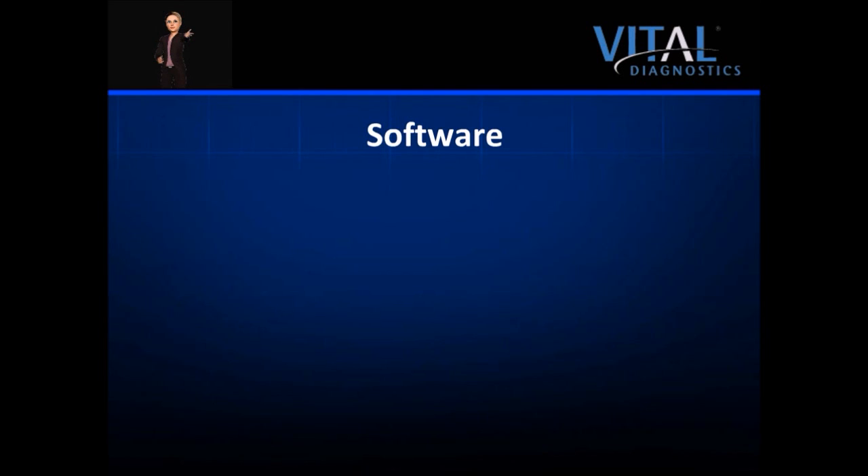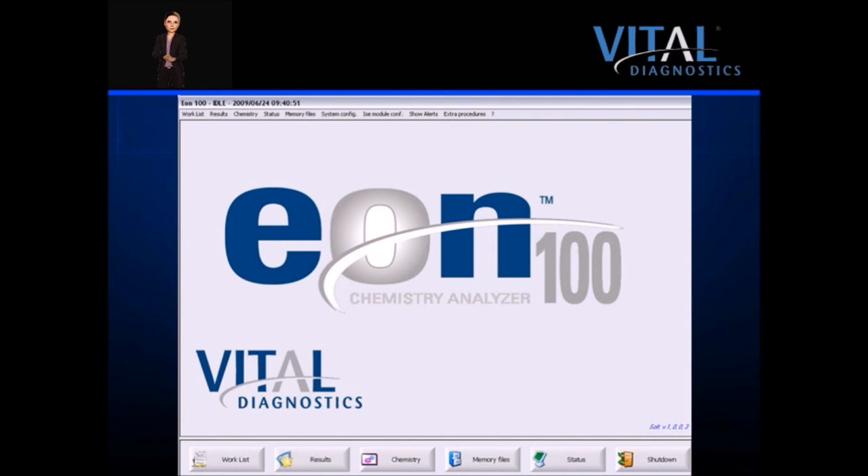We will now explore the EON100 software. The software is Windows-based, bright, and intuitive. Navigation is simple, and most screens are accessed by only one click of the mouse. The large icons at the bottom of the screen indicate the most commonly used menu options. These menu options are also displayed in the upper menu bar, along with less frequently used options. The status bar at the very top provides the operator with constant real-time updates.